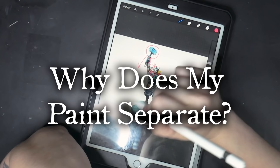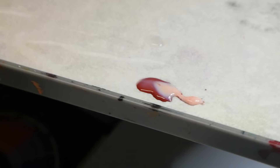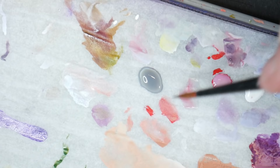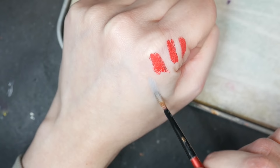Why does my paint separate? If you find that your paint begins to separate and there's a clear denotation between two layers, that's normal. Paint wants to separate — that's why we have to mix it up before we put it on our paper. If this does happen, try mixing it back together with a paintbrush. This doesn't always work, but it's worth a shot. If it works for you, just keep going.